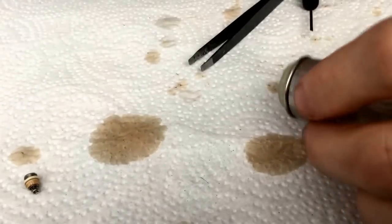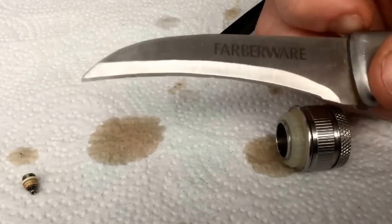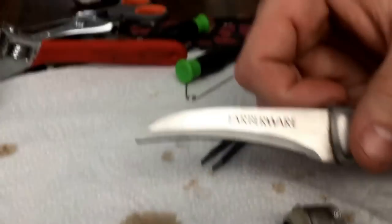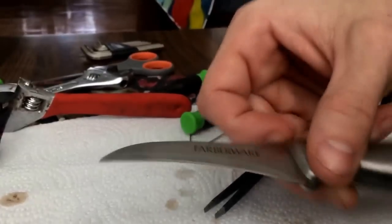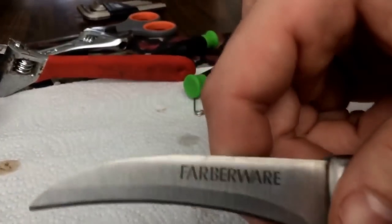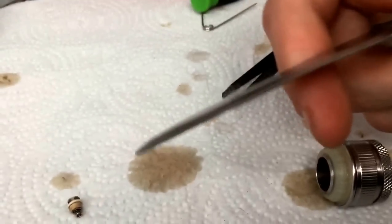Start with, most people have one of these in their house. Let's see if I can get a better angle. Just one of those, or a knife that's just as sharp and kind of small. Small is best, it's easier to handle. Real thin edge, essentially.